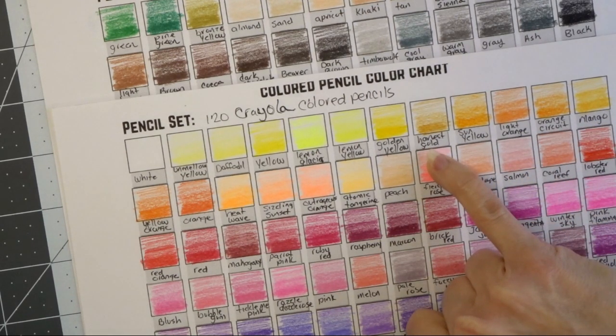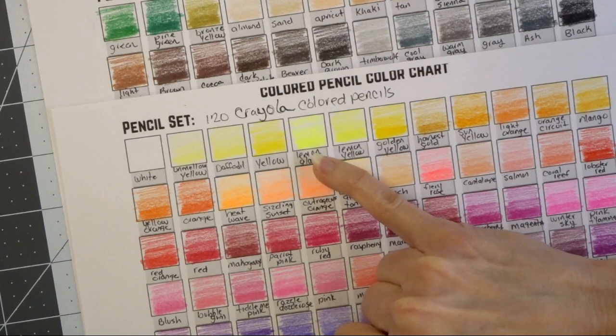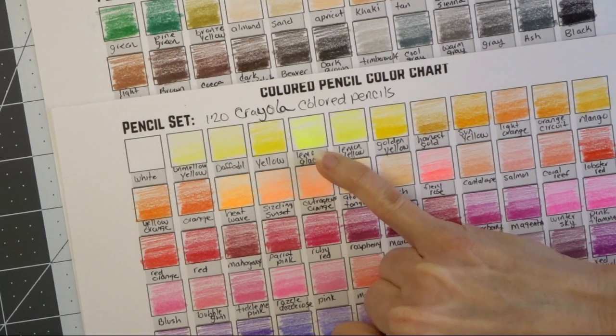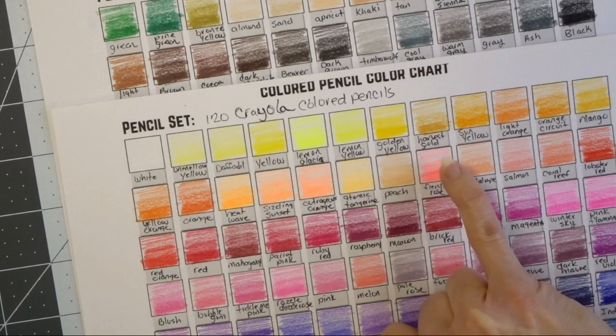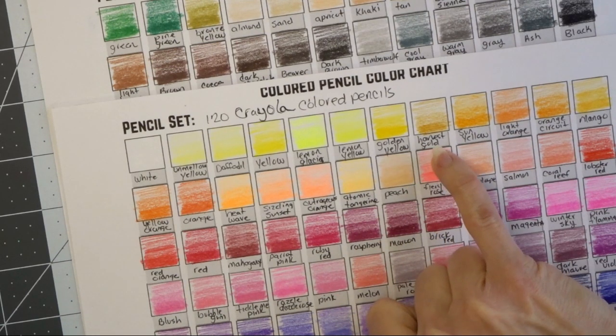This is generally how I do it. I'll choose a very light, bright color that pops off the page for my highlight, and then I'll see what it will go best with. I'm looking at this and thinking it would look gorgeous with this golden yellow. I don't know — they're Crayolas — but they actually blended really really well for me. I was quite amazed in my previous video where I colored the butterfly. If you've not seen that video yet, I'll post it in the upper right hand corner so you could go check that out.